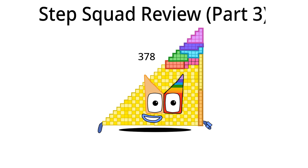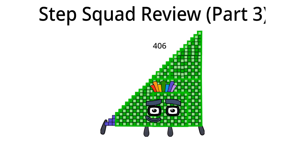We are moving to four hundred six. Hello, I am four hundred six and I am the twenty-eighth Step Squad. What should I do in Step Squad next time? I should change my eyes. Four hundred six is done.